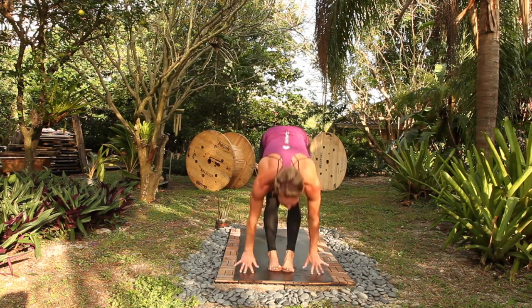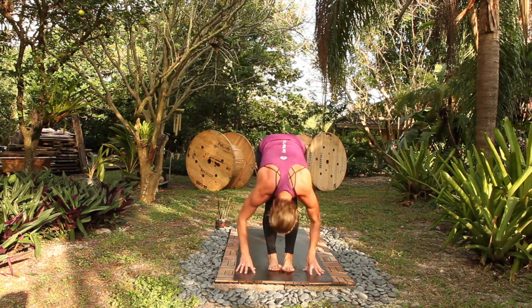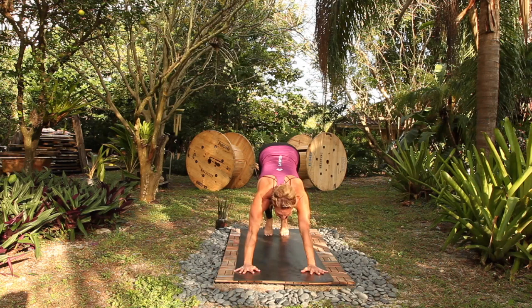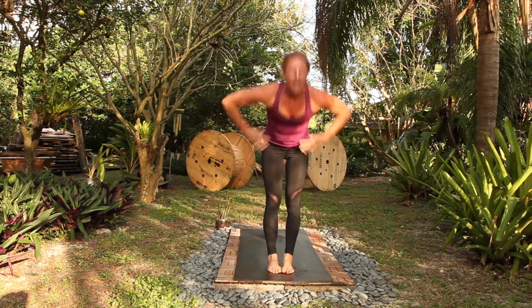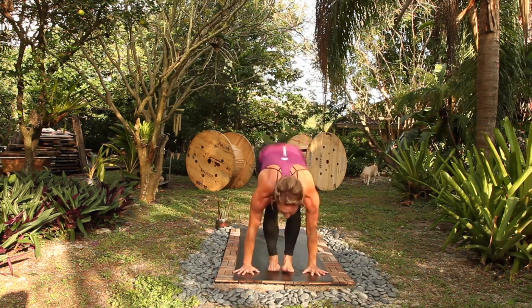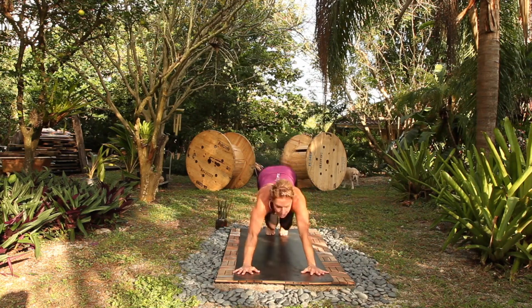Halfway lift, fold, rise to stand, fold. Be in your body, halfway lift, step or jump. Up dog, breath in, down dog, breath out, go. Halfway, full tight, rise to stand, fold, halfway lift, chaturanga, you go. Up dog, breath in, down dog, out, one more, go.